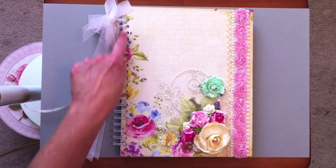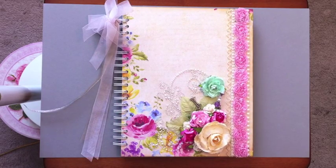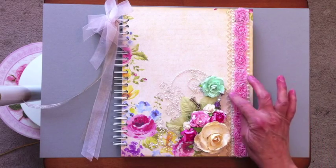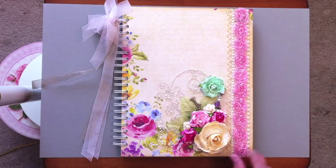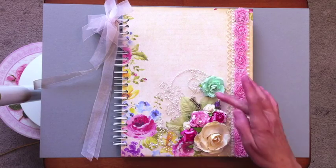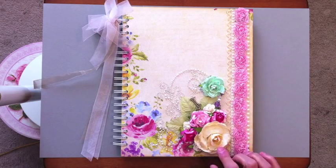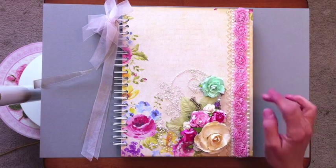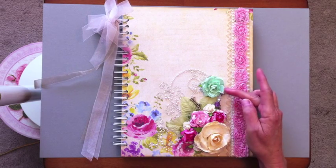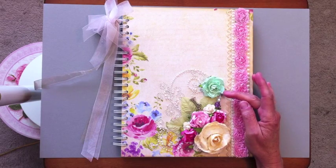I bound the book with the Cinch binding system. All the paper I used is from Kay and Company's Watercolor collection. On the cover I have some pink flower trim, flat back pearls, and flat back pearl trim along the edge. I inked everything with Vintage Photo, added Recollections pearls and bling throughout, and all the flowers are Prima. I sprayed all the flowers with iridescent gold Glimmer Mist and layered them on.